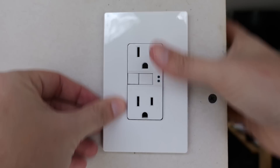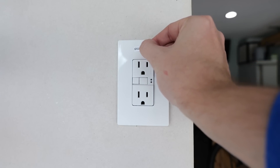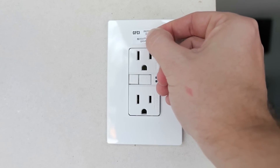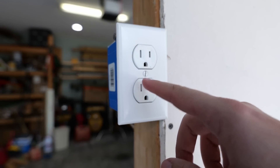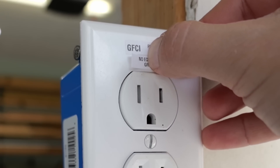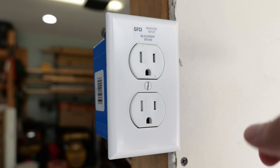Since there is no ground here but we have a GFCI, we have to install the required stickers. The first one says 'GFCI Protected Outlet' and we also need to install the sticker that says 'No Equipment Ground.' Any receptacle downstream that is protected by that GFCI also needs to receive those same stickers — 'GFCI Protected Outlet' and 'No Equipment Ground.' We would need to repeat this process with any receptacles further down the line that are also being protected by this GFCI device.